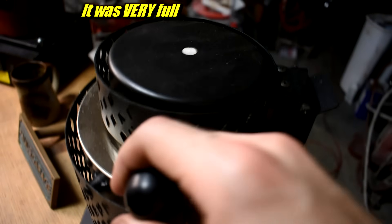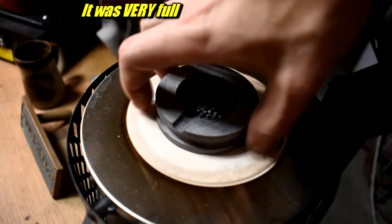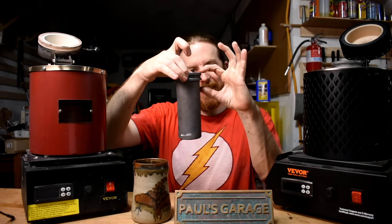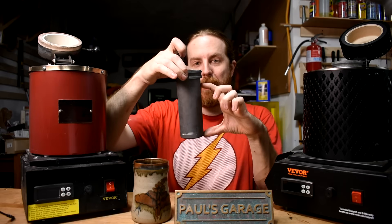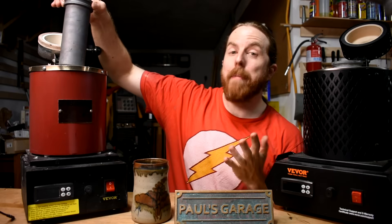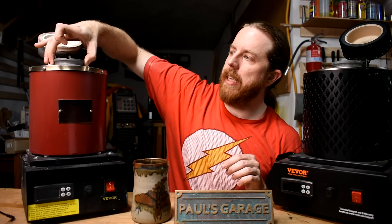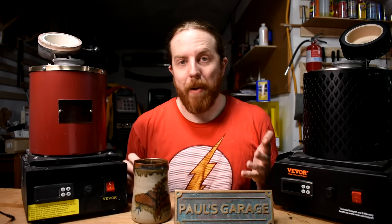Maybe it was too full. Because if you've ever pulled one of these out hot, that part's red hot and this part isn't, so there's differential heating. I believe I did have it filled up more than where the part gets red hot, so that could be my fault — I could have overfilled it. I honestly didn't measure how much bronze I put in there. It could have been too much.